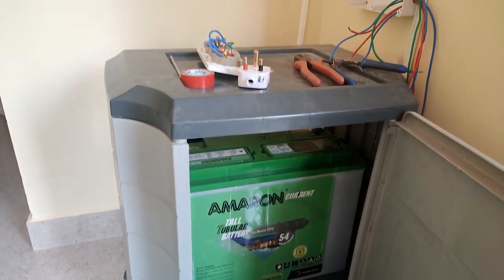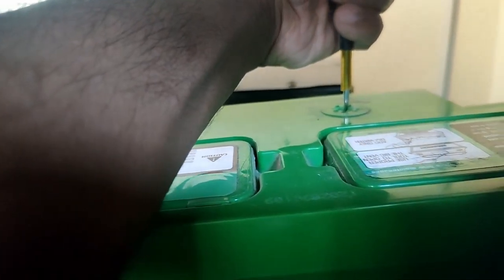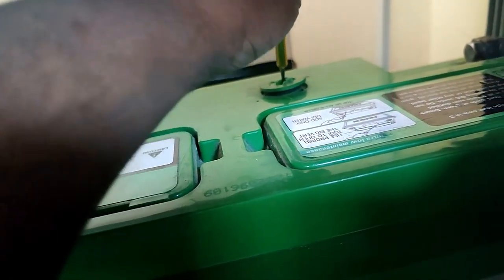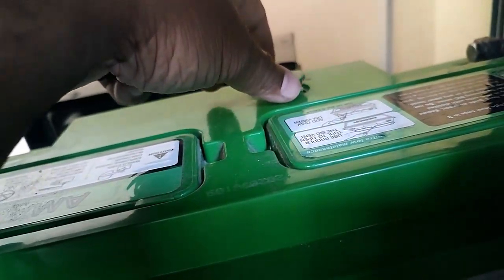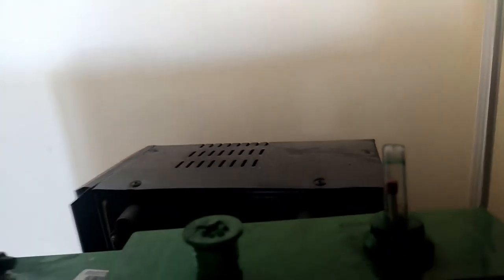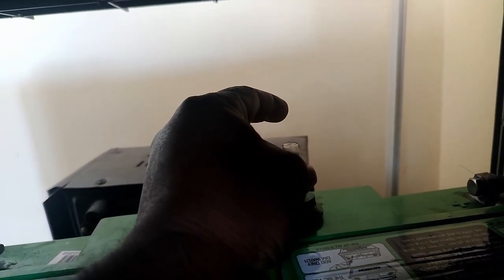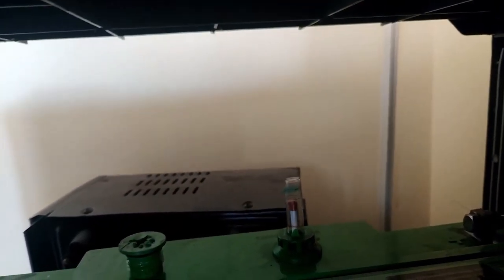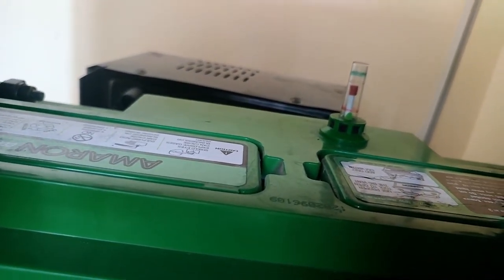I prefer to buy this type of case to protect your battery and inverter. Now I am inserting the indicator which indicates the liquid level inside the battery. If it is below the red line — there is a red circle and green circle — if it is below the red circle you need to refill distilled water. While refilling, make sure it does not go above the green circle.